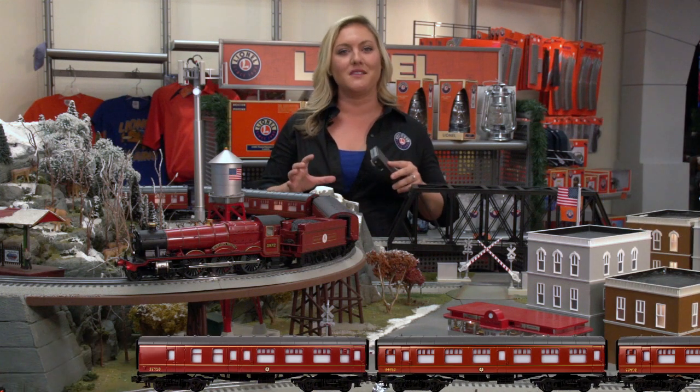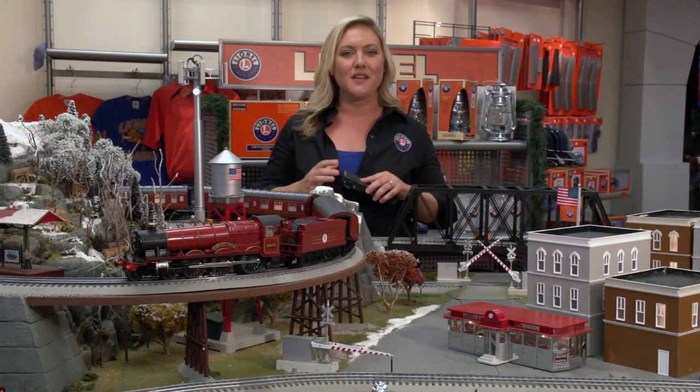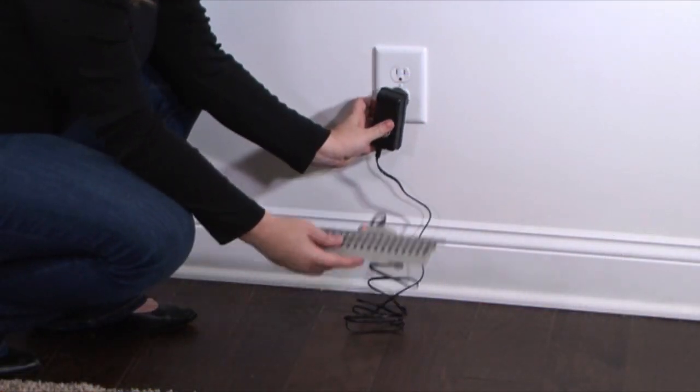Included in your kit, you'll also get a way to power your train set. It is a wall pack power supply that is so easy to set up. You just plug it into the special terminal track, and then plug it into the wall. Simple as that.